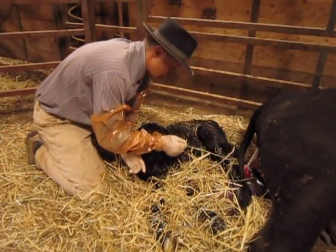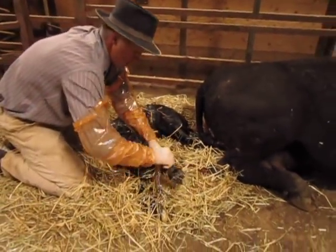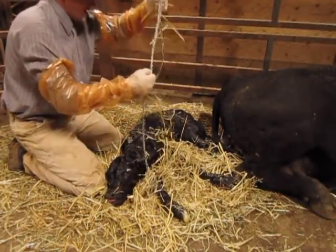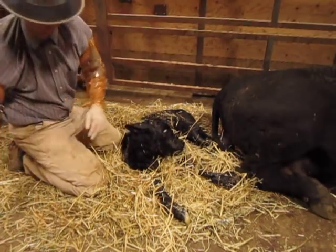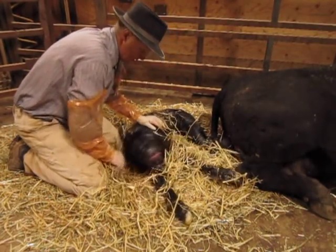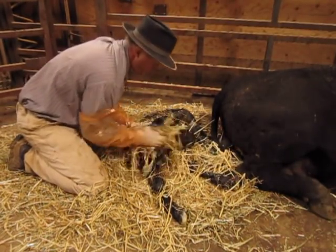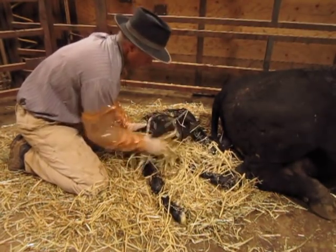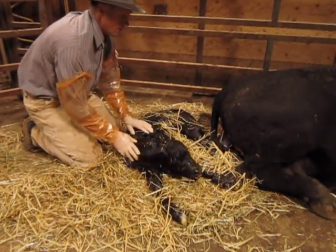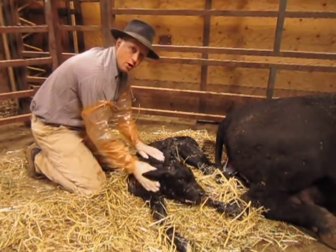An old trick that a lot of people still use is to hang them upside down at the gate. I don't particularly care for that because it seems like you put a lot of weight on their diaphragm and it makes it hard for them to breathe — so you could possibly be defeating the purpose. I just like to do a lot of rubbing. He's going to go ahead and do well. Now I will move him into another small pen, turn her out and turn her with him, and make sure that she wants to be a cow. Thank you for watching and I hope you watch the rest of our videos.